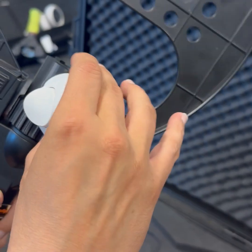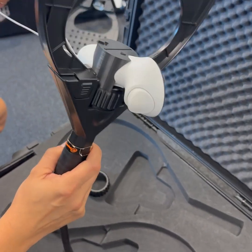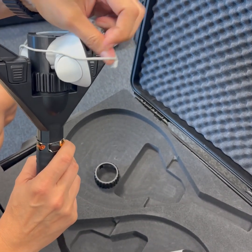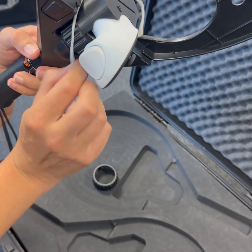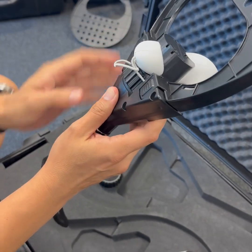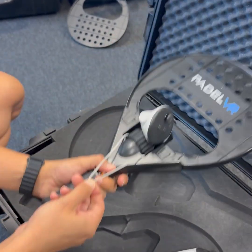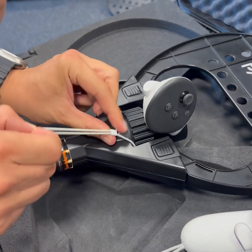That makes it so it's not moving. But for safety, what we do is take this strap. We pass it like this, here, here.